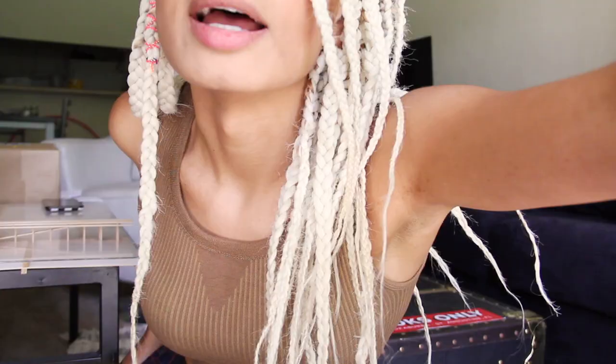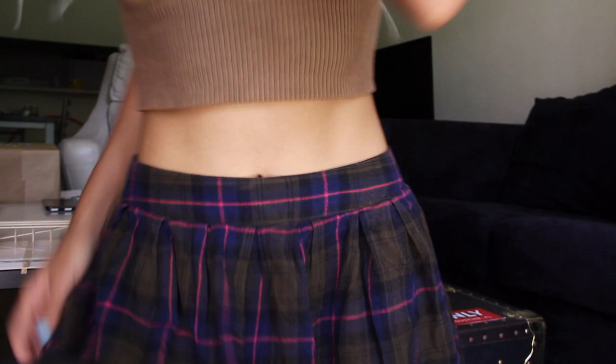Oh my gosh, I got a package! I've been waiting for this for a couple days and it came like six days early. I'm so excited. I'm so glad I was home because they didn't ring the doorbell — I didn't get any notifications on my phone or any updates from Amazon that this was coming early. But I check my tracking every day with all of my orders, so thank God I checked this morning.